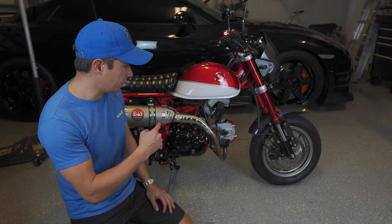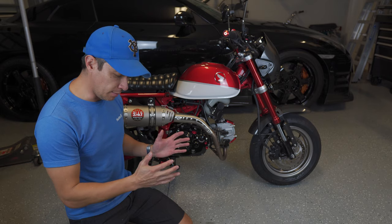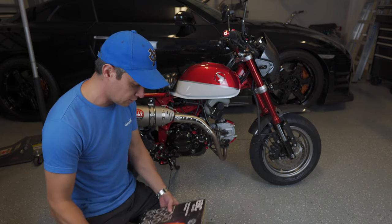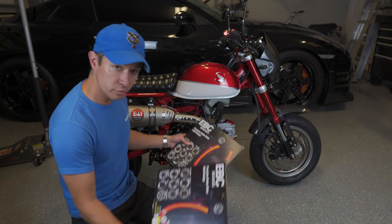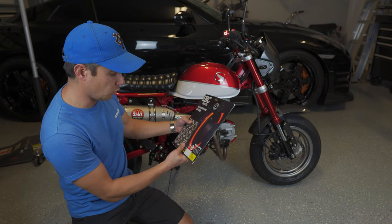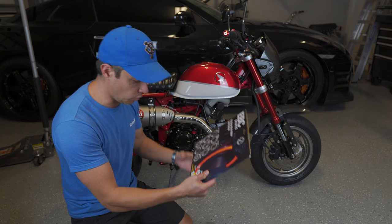Over the last few months we've done a number of modifications on this 2019 Honda Monkey to make it go a bit faster, but today to balance that out I'm going to work on making the bike stop a bit faster. I've got here from EBC brakes the rear and front rotors that we're going to replace. These are the V model rotors — the rear is the VR1184 and the front rotor is the VR1183.